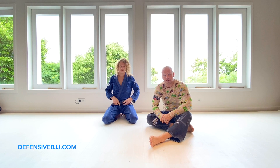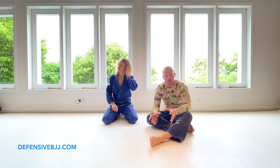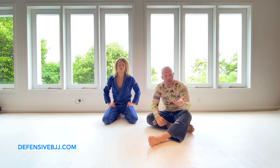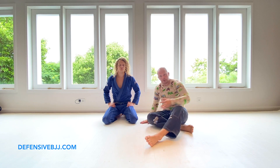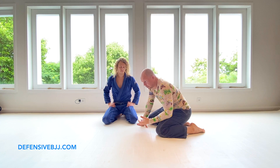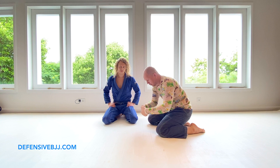Welcome again. This time we're going to address how we answer different chokes — rear naked chokes, palm-to-palm chokes for the neck, all kinds of wrapping around the neck. Let's start from a simple position. People usually ask about different versions of the guillotine.